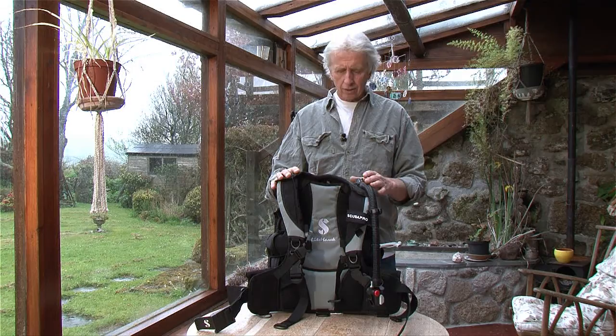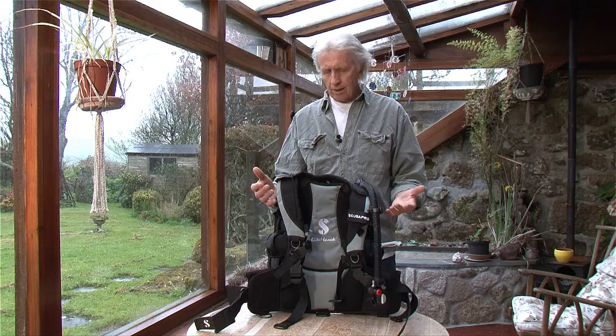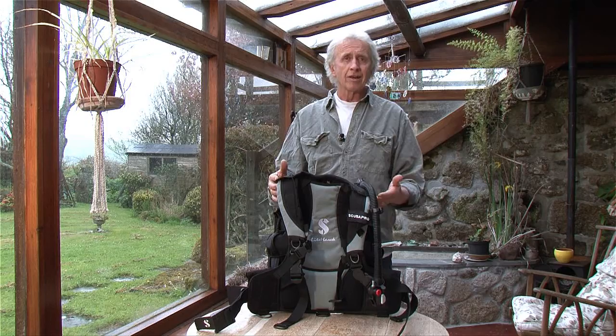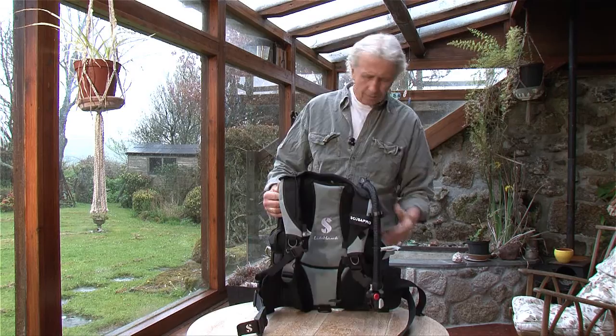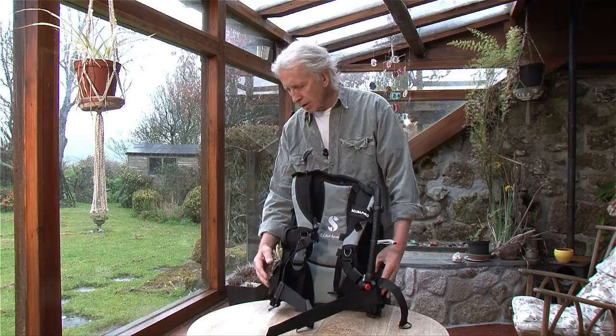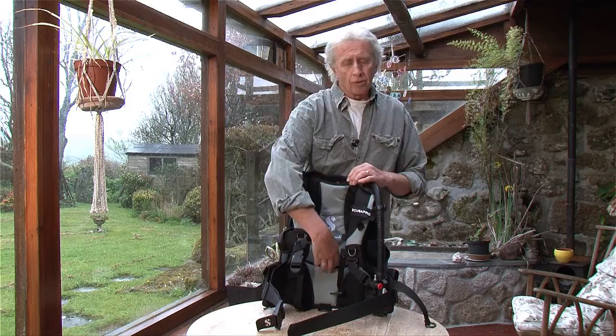Using the Scuba Pro LightHawk — it's a cut-down traveling BCD and I found it very comfortable to use. Underwater I didn't really notice the difference between wearing this and my normal BCD. It has no rigid backpack to cut down on the weight. The sides are trimmed back as well, so no huge pockets and padding.